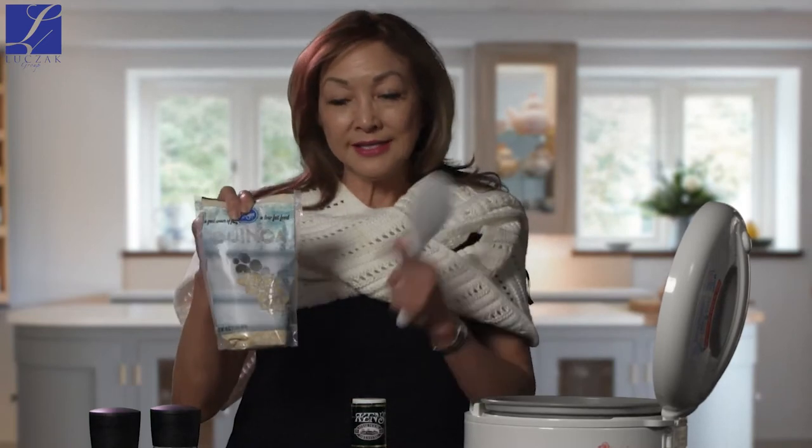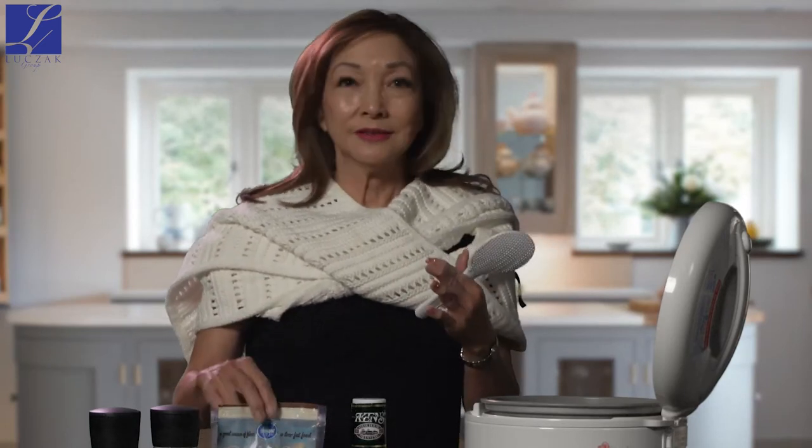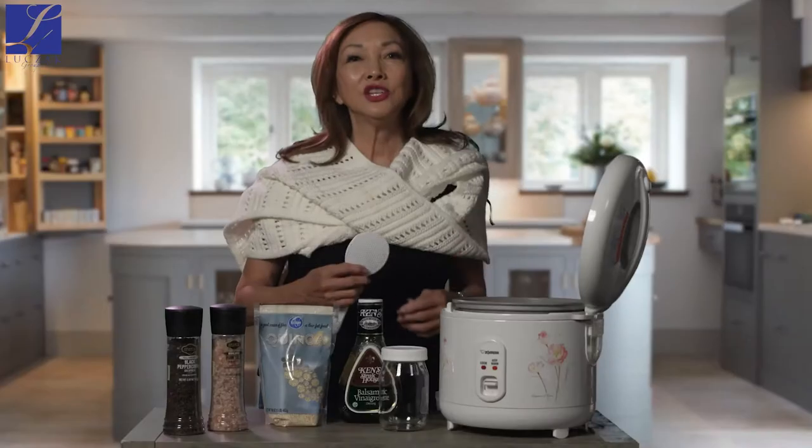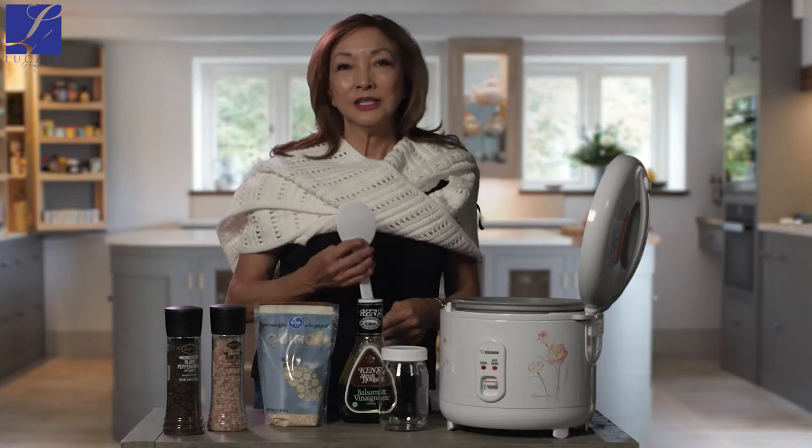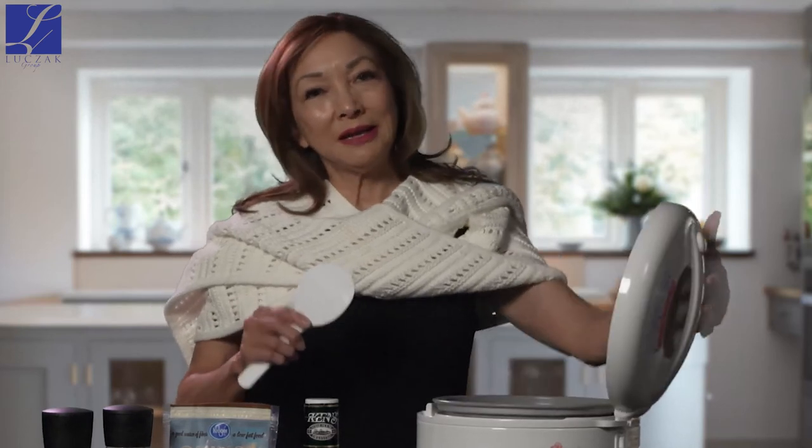First, you can cook your quinoa in a rice cooker. The ratio is two cups of water to one cup of quinoa. This is just the plain quinoa — you can also buy the tricolor one, which is very delicious. I usually use a couple of teaspoons of better than bouillon chicken broth. Once you cook it in the rice cooker, it takes about half an hour to cook.